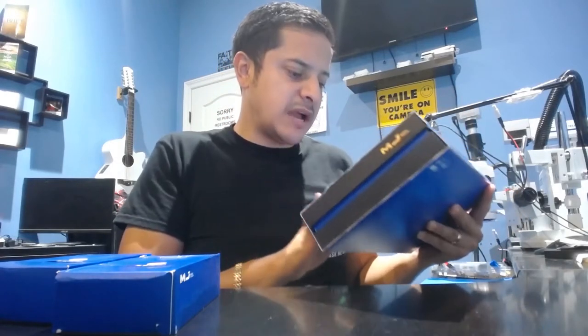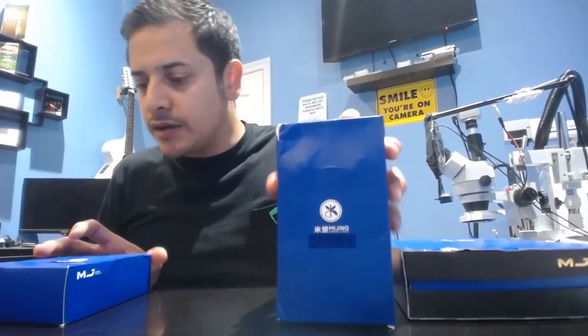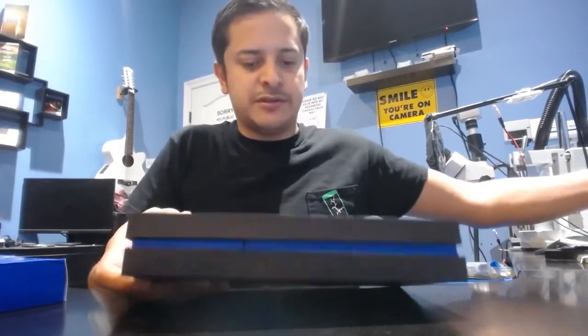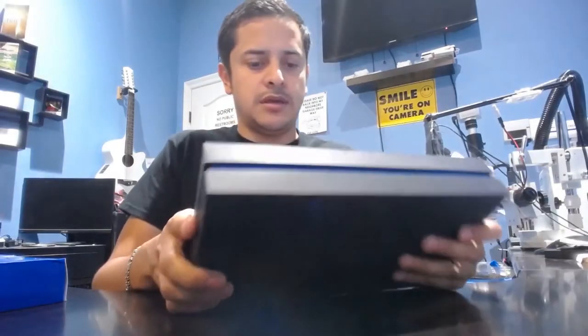So this is for iPhone X, XS, and XS Max. Then we have the one for the 11 right here, and then we have the 11 Pro and the 11 Pro Max right here. The pre-heater will have different adapters to it. This is what it looks like right there.